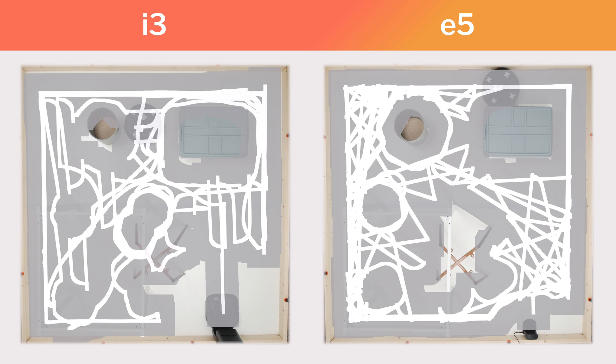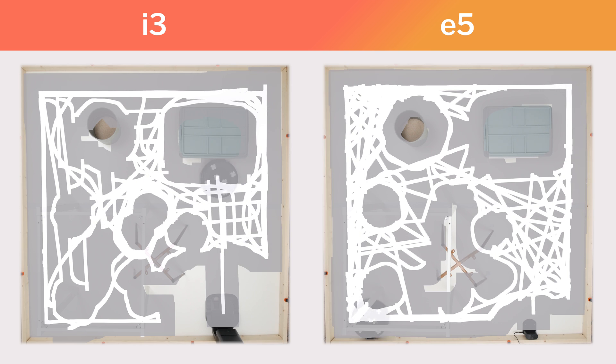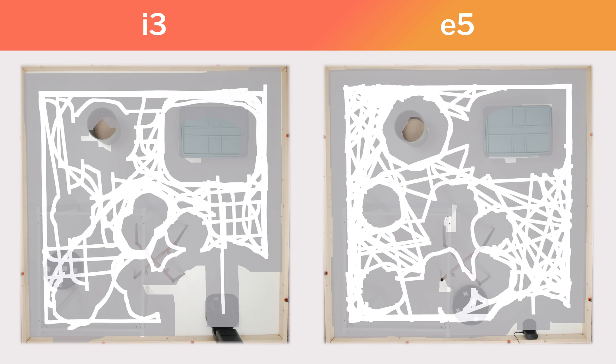This was a very small room though — only 8 feet long by 8 feet wide. Over larger areas, the i3 should be able to clean more quickly than the E5, because it's able to clean neatly in rows.